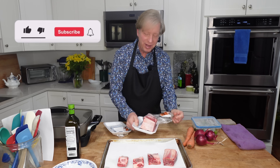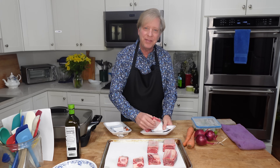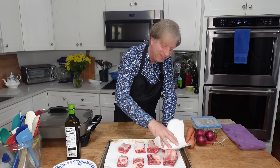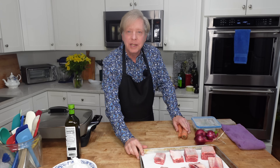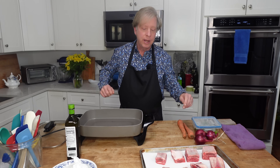I'm putting the short ribs on a paper towel lined baking sheet because I do want to pat them dry. I rarely use paper towels except when I'm dealing with raw meat. I will be cooking the short ribs and the vegetables and the stock they braise in in a Dutch oven, but to save time I'm going to brown the meat and the vegetables in my electric skillet because the skillet has more surface area. But you can absolutely brown your ribs directly in the Dutch oven.